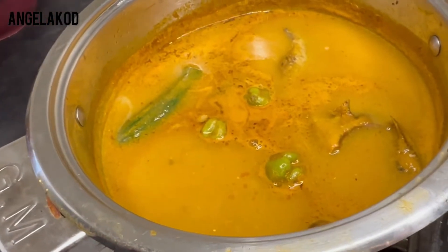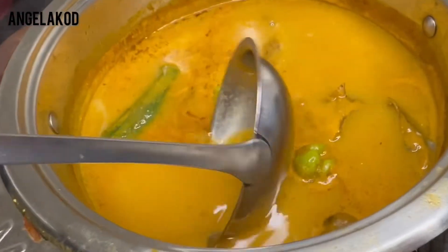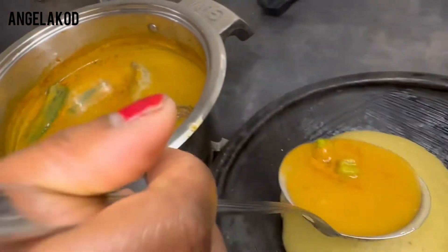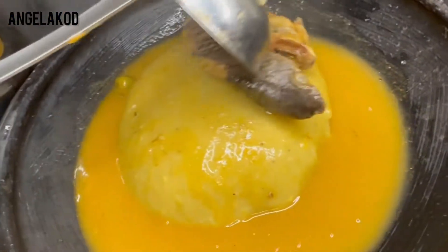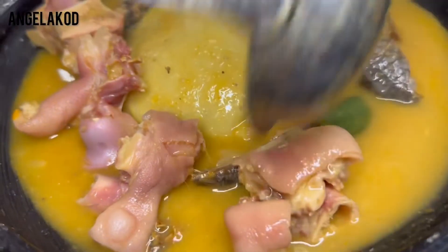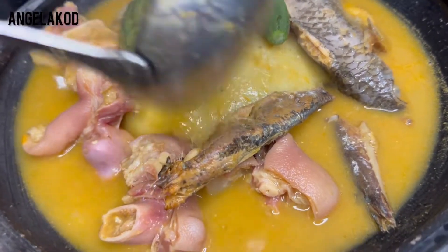Guys, our authentic Guinean light soup is ready! I'll go ahead and dig in and serve. Look at this — I'll serve it with my kobe. Kobe papi, look at this guys — deliciousness! So delicious!